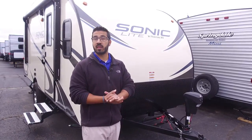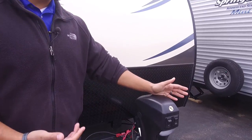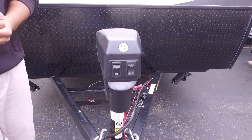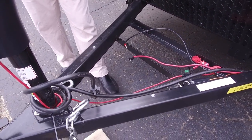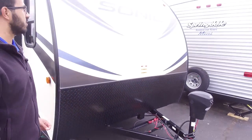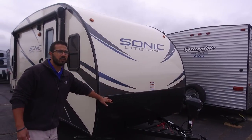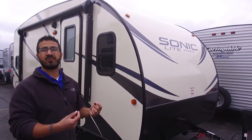Now that we've seen the inside, let's take a quick look at some of the outside features on the Sonic 169 VDB. Starting right up front, this unit comes equipped with a power tongue jack, which makes it a breeze to hook up and disconnect from your tow vehicle — simply flip a switch to raise and lower the tongue. You'll also see a switch here for a light up front for some extra visibility in case you're hooking up or disconnecting at night. Right behind that is where your propane tank will go — it comes with one 20-pound propane tank and a cover. Right behind that are your rails for your battery, and then coming up the front is black diamond plating which helps protect your front end from rocks and debris thrown up by your tow vehicle. Right above that you have the fiberglass piece — the Sonic light construction is one-piece fiberglass from the front of the RV all the way up and over the roof and down the back. That provides a big advantage in that there is less chance for any kind of water penetration.